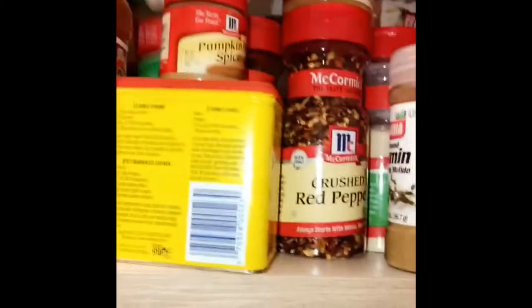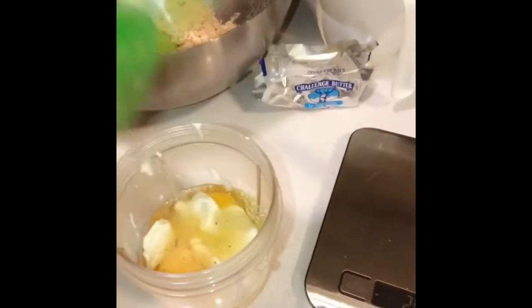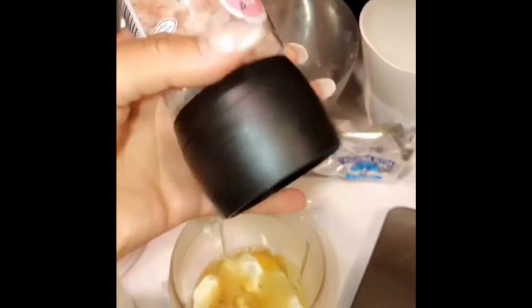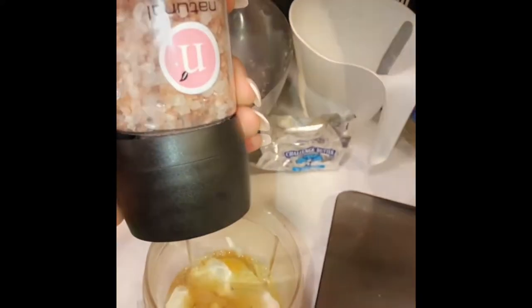I've got a million seasonings here. You're going to add some garlic powder and a little pink himalayan salt. Some people put flour, but I'm just going to add a little of the seasoning to add flavor to the noodles.